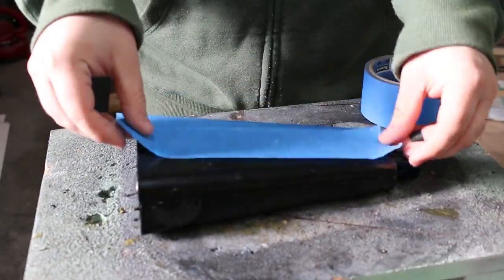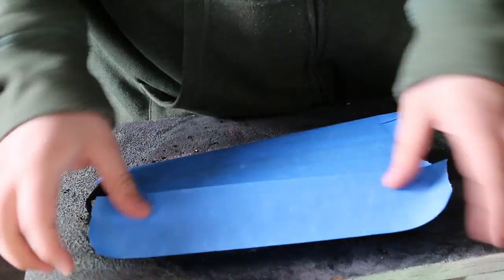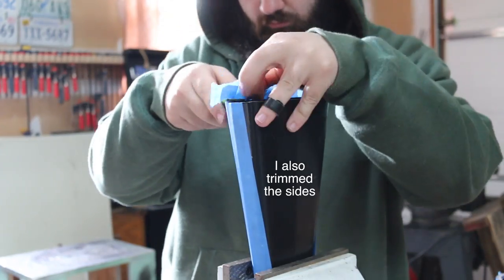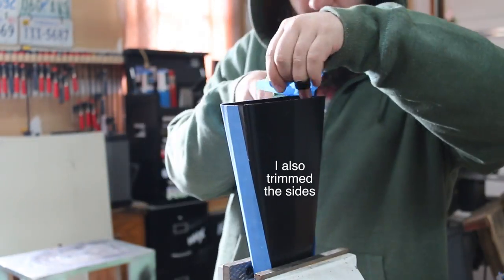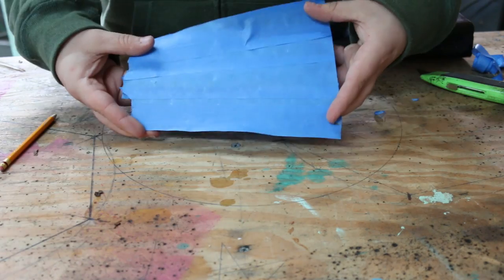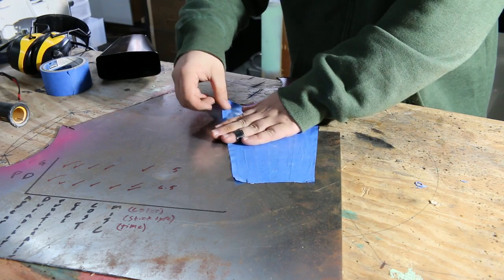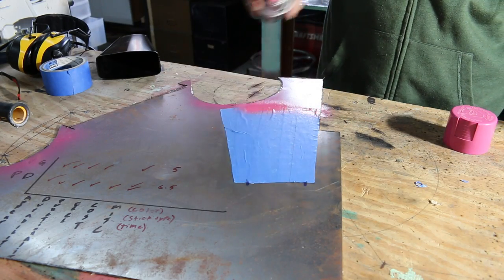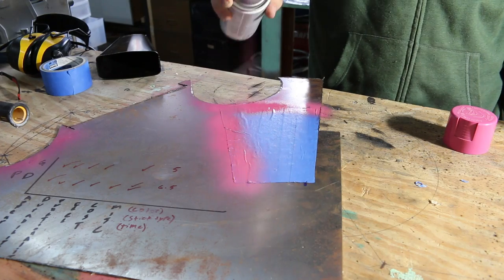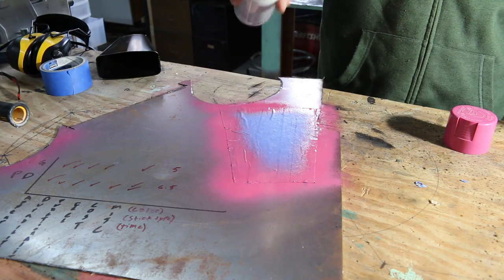So first I need to make a template, and instead of drawing one I covered half of this cowbell with tape so that way I can take the tape off the cowbell and apply it onto the steel and have the right shape. Because I used tape it's really easy to apply it to the steel, and then to mark out the template you could trace it with a sharpie but it's way easier just to use paint.